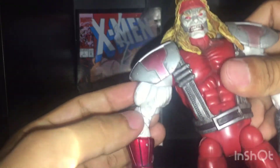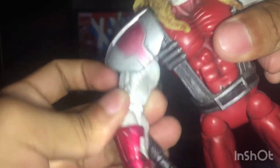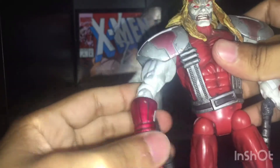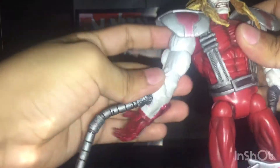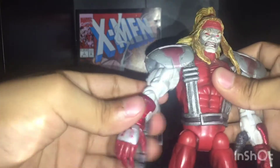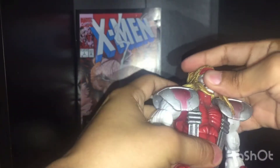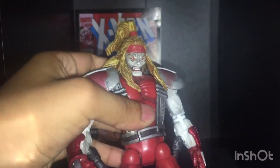I might try to take this out. I might try to take this little peg out and flip this around somehow. I don't know what I'm going to do. I might flip around the bicep or something. I'm going to try. It might mess up the articulation, making it all loose. So I'm very scared, but I'm going to try. I'm going to cut to the next clip — it might be articulation or me actually fixing this figure.